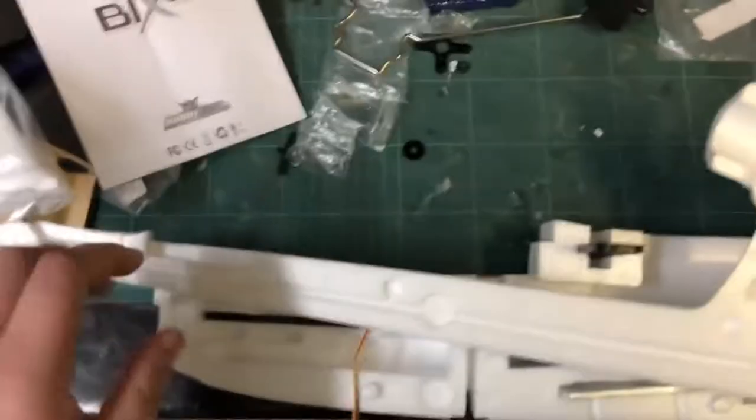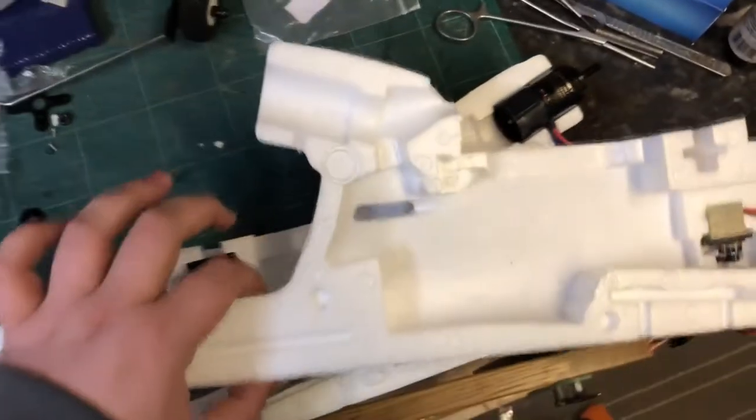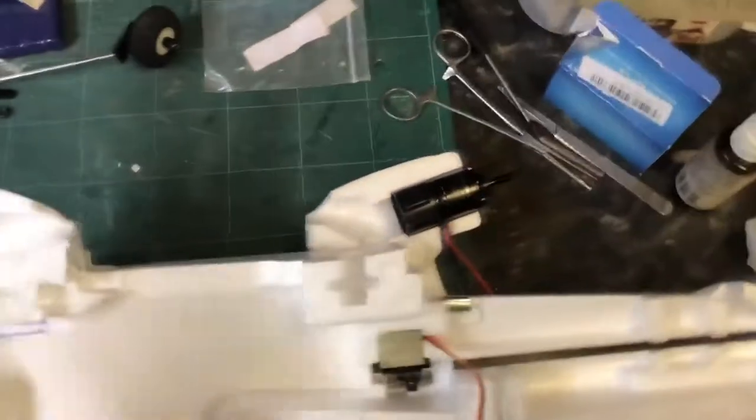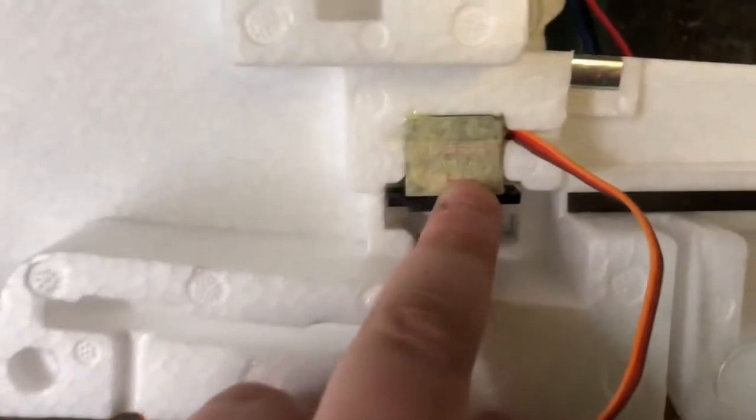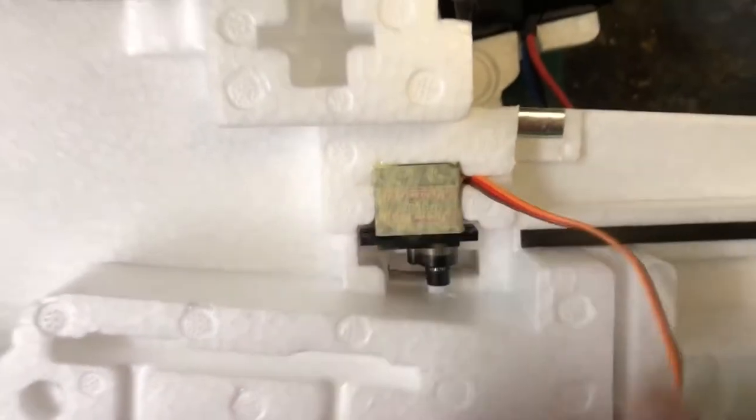Hello everybody and welcome to part 1 of the build of the Bixler 3, or the Bix 3, the kit version. First things we've done is install the servos. These are the official Tower Pro ones.